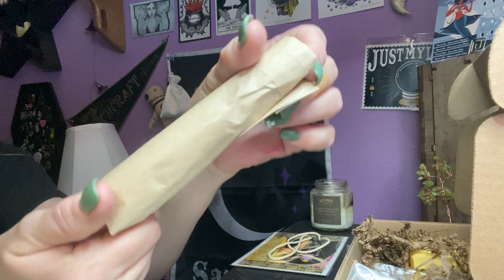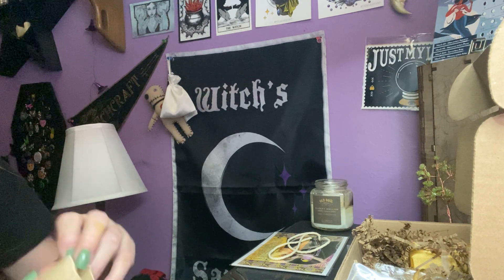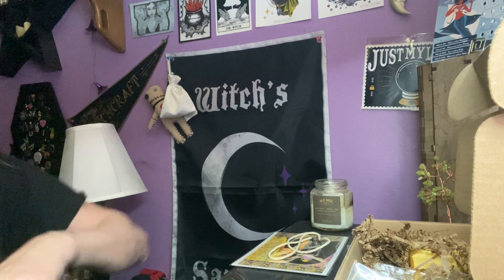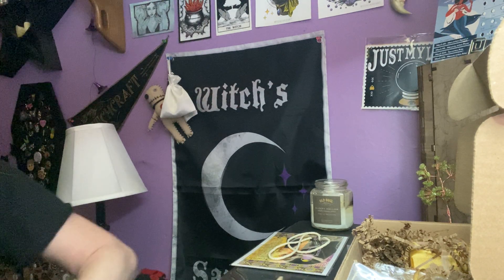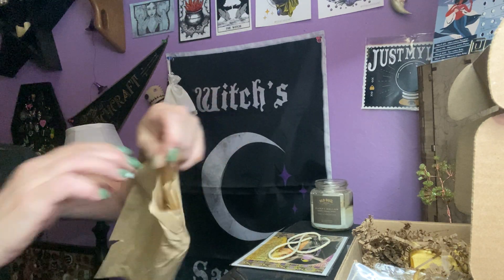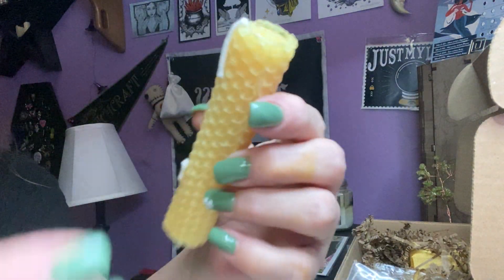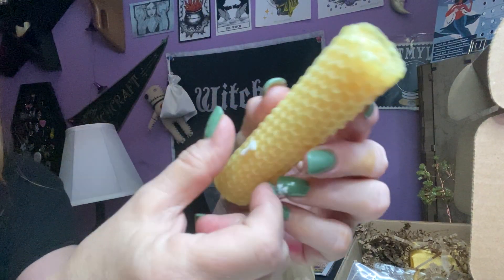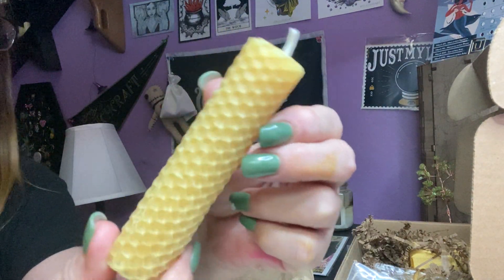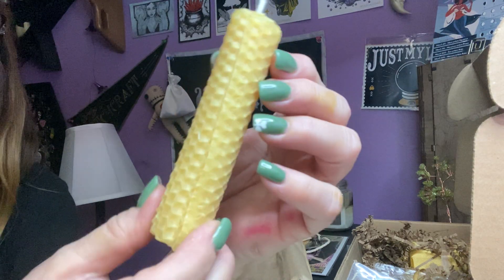We have our candle. They're rolling it in this way now with the paper bag and some tape — I guess it keeps it better protected. A little bit harder to open, I gotta undo the tape. So let's see what color our candle is. We have a pretty yellowy color, I guess you'd call it. They left the extra wick. Beeswax candle.